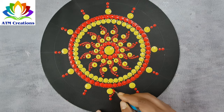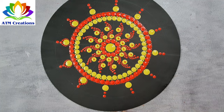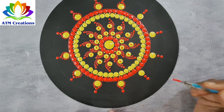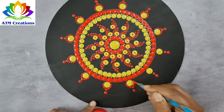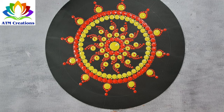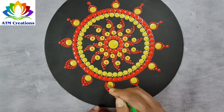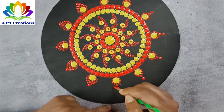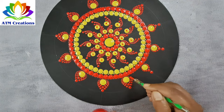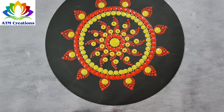I'll work the dots in red. I'll work the dots again in red. I'll work the dots again in red.